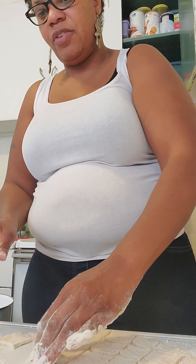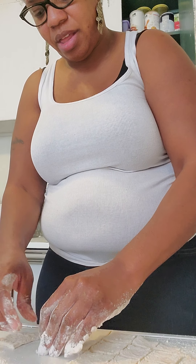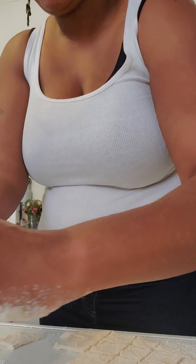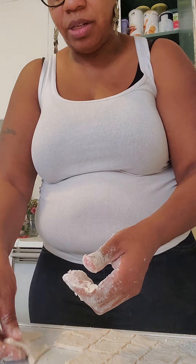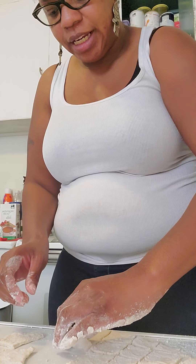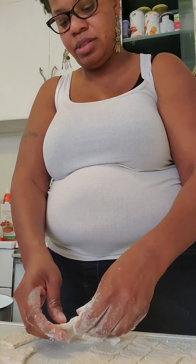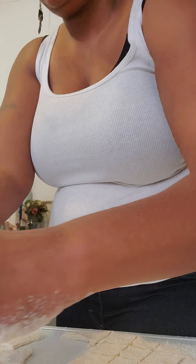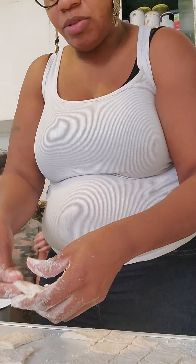I'm still recording. Hand me the flour — I need some flour so I'm going to put some of the flour. Some of the dumplings that are sticky, I'm just putting flour on them. What I'm doing is I'm lifting them up, and as you can see as I'm lifting them up — it says all-purpose flour. Take some out, put some in here, and I'm just rubbing it where it's sticky.